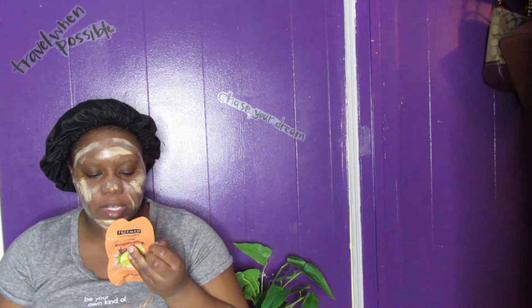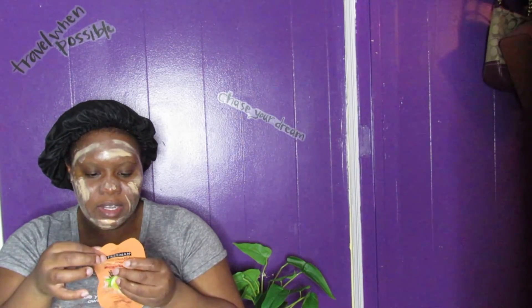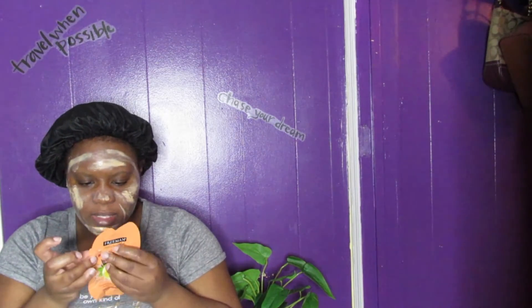It's perfect for normal to combination skin. Apply a thin layer to a clean, dry face, avoiding eyes, eyebrows, hairline, and lips. Leave on for 10 to 15 minutes or until dry, then peel off from the outer edges. Rinse with warm water. Use twice a week or as often as needed. Being that this is a sticky mask, I'll probably only use it once more this week — the stickiness is really the only downfall of peel-off masks.